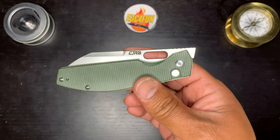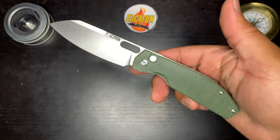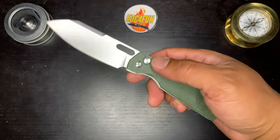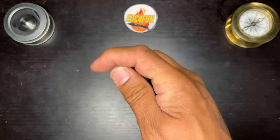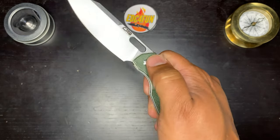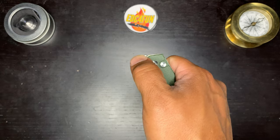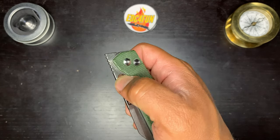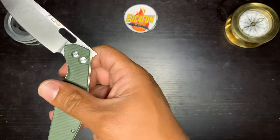What we have is a CJRB Echo. This is a front flipper. Button lock — button's very smooth. Detent for the front flipper feels good. Gotta watch it with that big flipper tab sticking out — if you go to thumb flick it, it might hit your finger. Definitely when you thumb flick it, it wants to hit your finger right there.